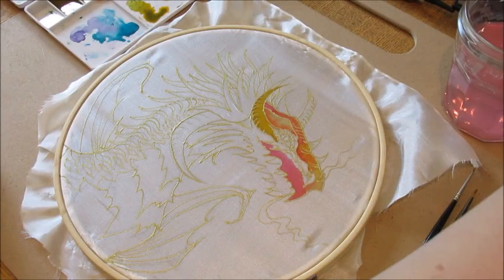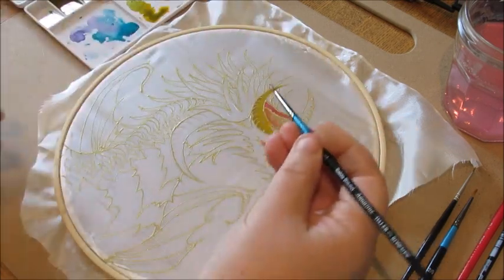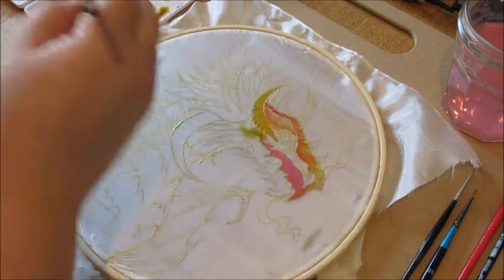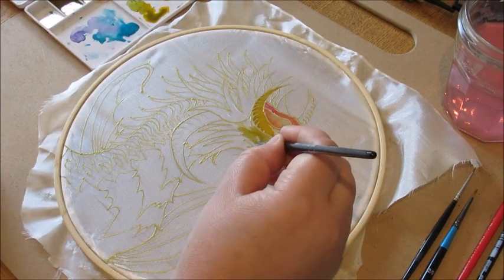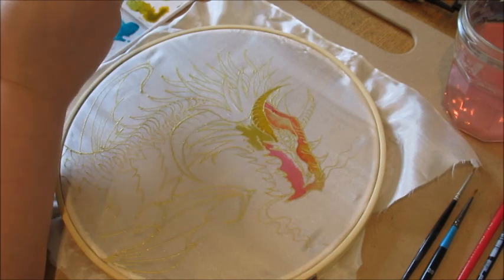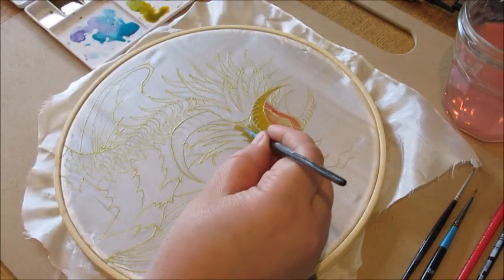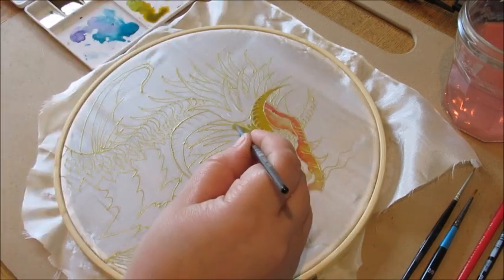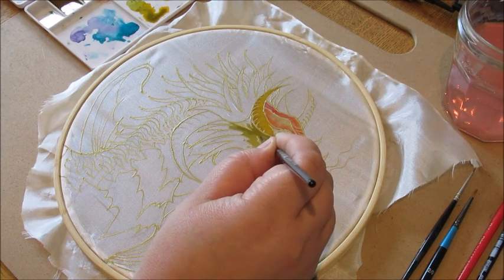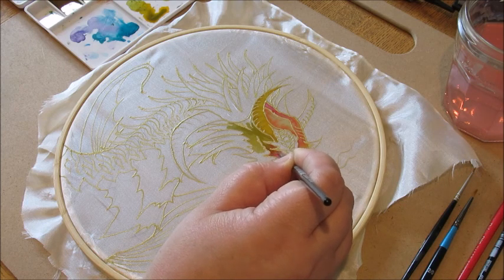I'm washing my brush out again. Now I'm bringing in some greenish tones — just there, slightly green — and watch it mix. I'll bring that down. Making sure the brush isn't too watery, I'll get a little bit of deeper color in here. I can start to fill out the spaces left by the gutter, and let that meet the red and mix a little bit.